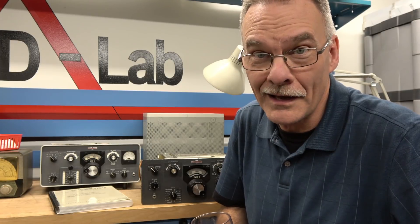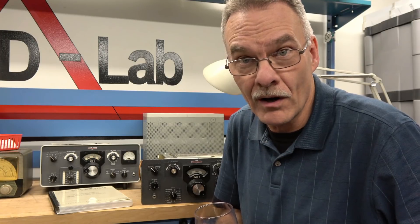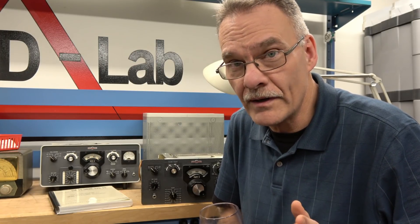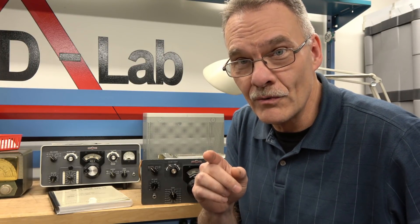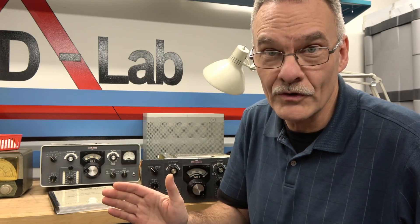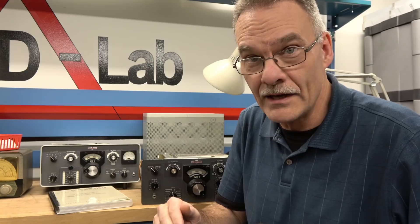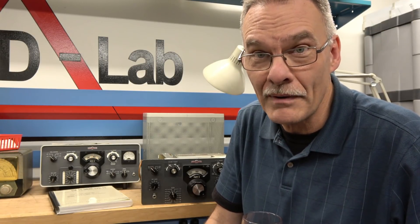What do I have on the bench for the holidays? Some Collins equipment. A friend of mine, N7MSR Mark, saw some of my videos where I was working on the old Johnsons and Nationals. He said, hey, I think that guy knows what he's doing, so I'm going to give him some high-end Collins equipment to work on.